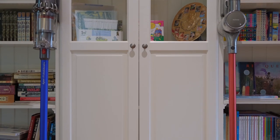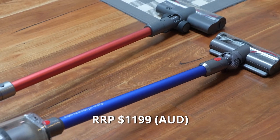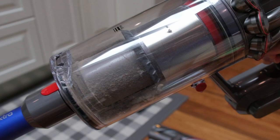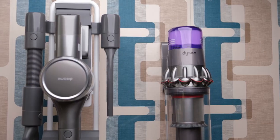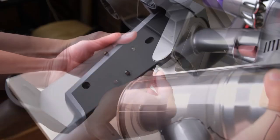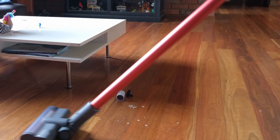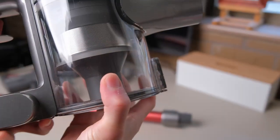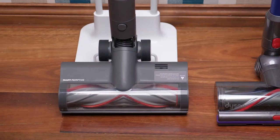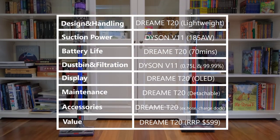As of early 2021, the Dream T20's recommended retail price is 599 AUD, while the Dyson V11 Absolute Extra is 1,199 AUD. If you absolutely cannot compromise on suction power and dustbin size and have money to burn, then the Dyson V11 is the goal. On the other hand, the Dream T20 offers great performance, good battery life, a wide range of included accessories such as an extension hose, and an integrated charging and docking station — at just half the price of the Dyson V11. On top of its great price point, the Dream T20 offers features not seen on the Dyson, such as a detachable filtration system, OLED display with lock button, and the redesigned Smart Surface Roller Brush. If you're in the market for a wireless vacuum cleaner in 2021, the Dream T20 is highly recommended as an overall very compelling package.